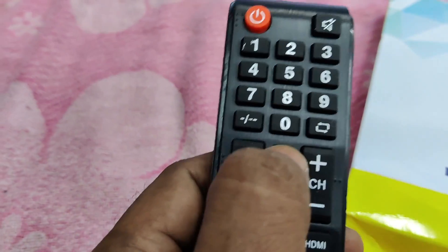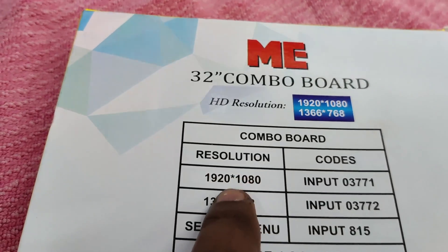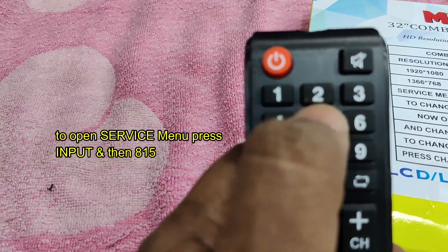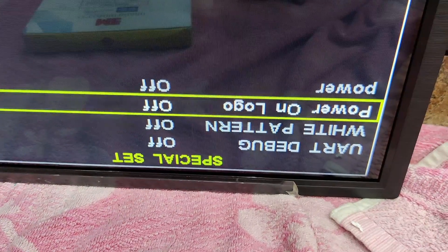Now you can see the resolution is matching and the board is perfectly working as a replacement. For matching the resolution of the LED panel, use the remote — press input and then 03772. Code 771 is for 1080 resolution; as this LED panel is 1366×768, I am using input 03772. To open the service menu, press input and then 815. This will open the service menu where you can set picture mode, sound mode, power-on logo, and even change branded logos.